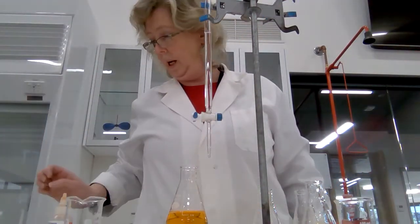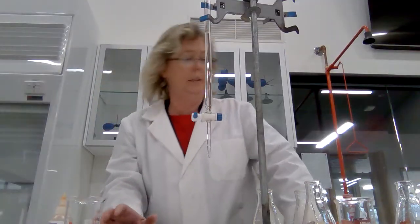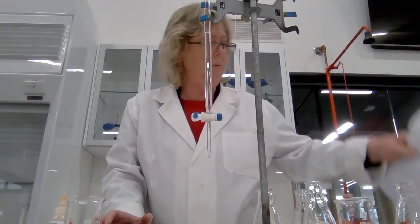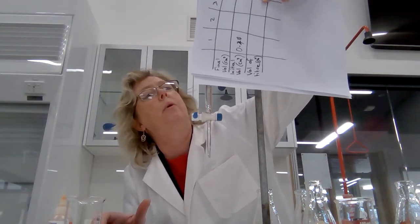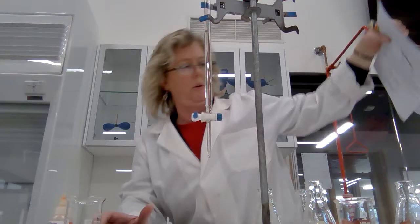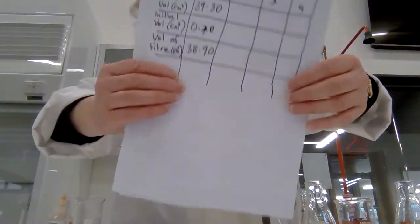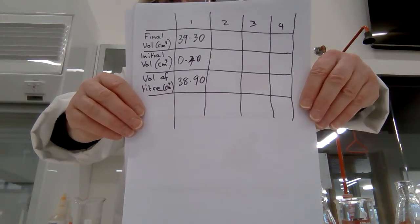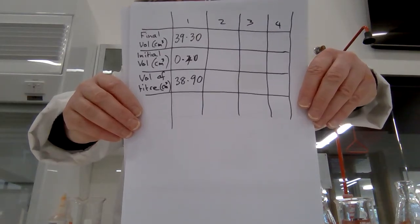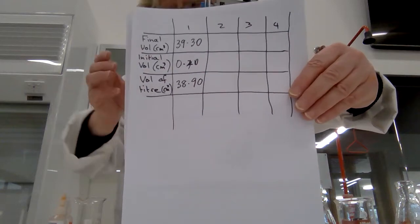Let's just pause and read the burette. The volume in this burette is 39.30. So what I've done is recorded it in my table of results and done the subtraction — final on top, initial underneath — and we've got our first value. I'm going to refill the burette.